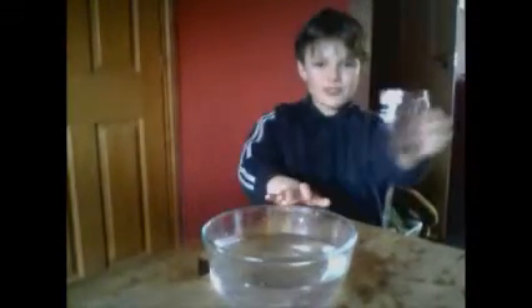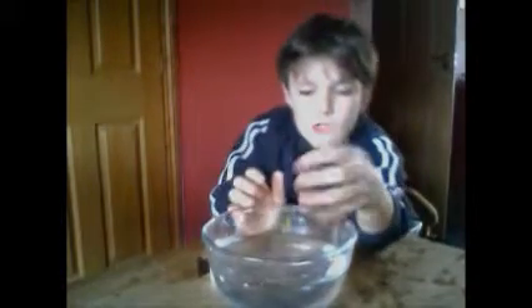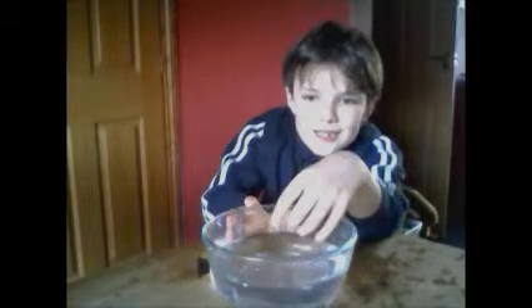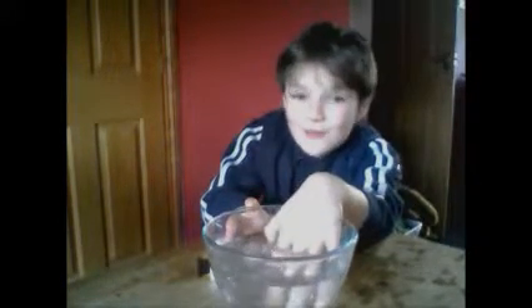So, first the tinfoil — it does float, but if you press it down it does not come up. This is because it does not displace much water. So there is very little upthrust.